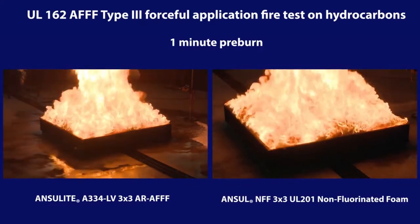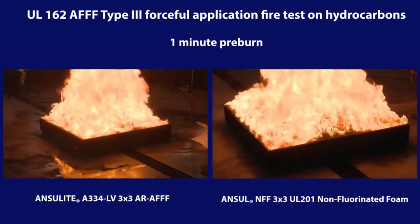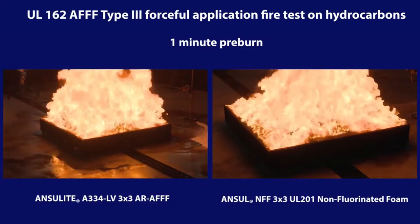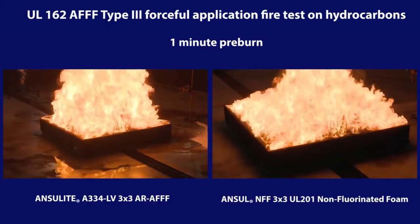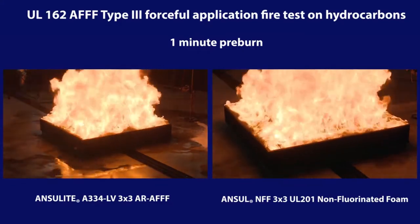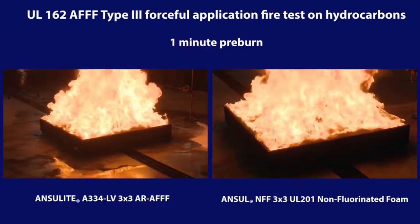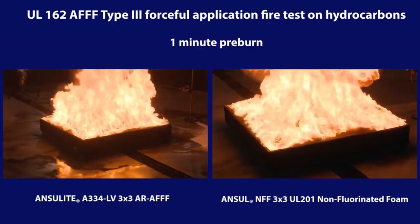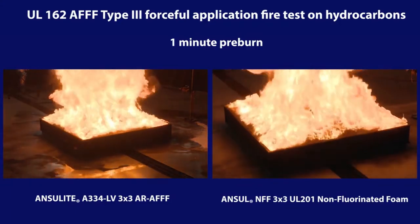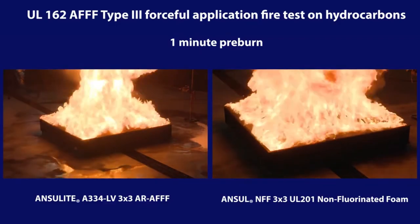To initiate the test, the fuel is lit and pre-burned for one minute to heat the pan and fuel prior to foam application. Per the UL-162 standard, this test is specifically for fluorinated AFFF concentrates. Non-fluorinated firefighting foam concentrates are UL-162 listed under a less challenging protocol that applies foam at a higher rate for a longer period of time. However, this video shows the performance of the Ansel non-fluorinated foam under the more challenging UL-162 AFFF test protocol.